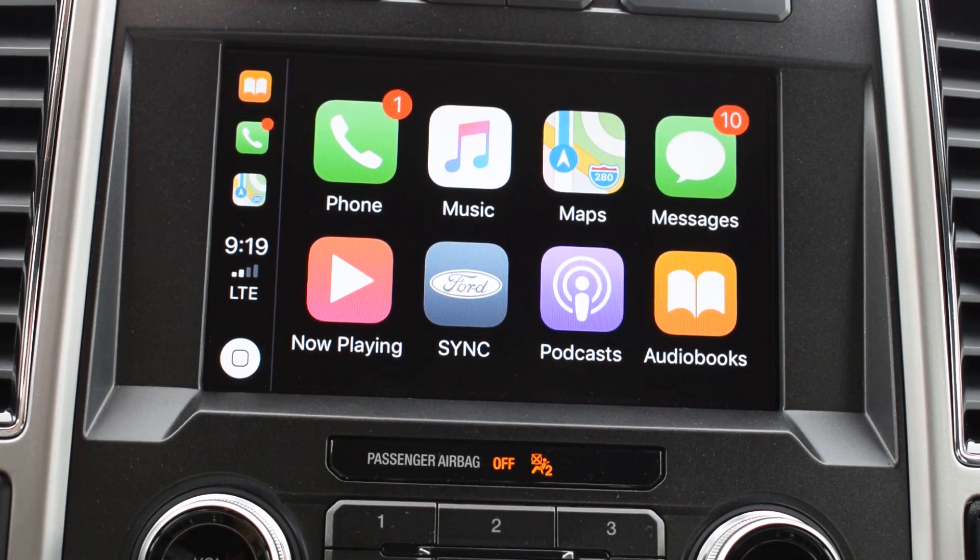You can see you get a wide range of options. You can do phone, music, maps, messages, now playing, SYNC, podcasts, or audiobooks.